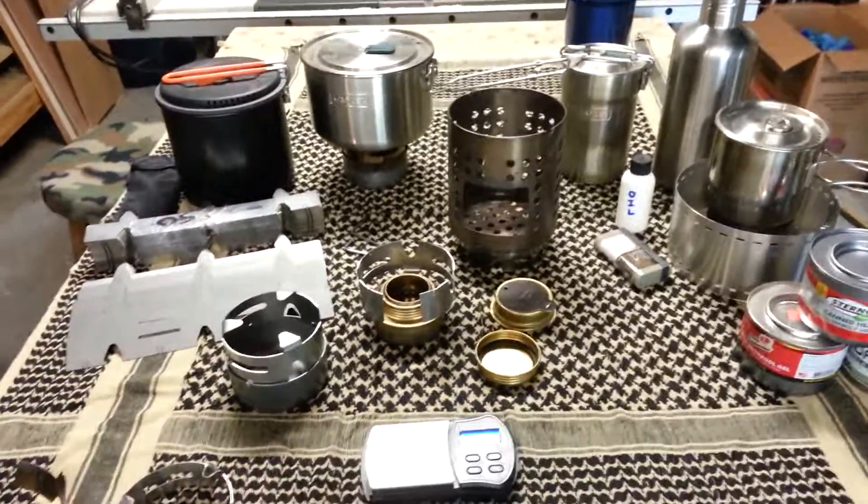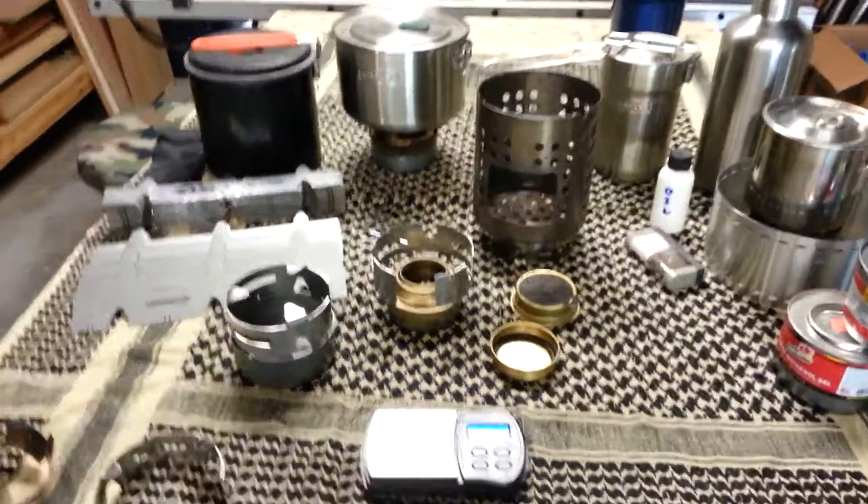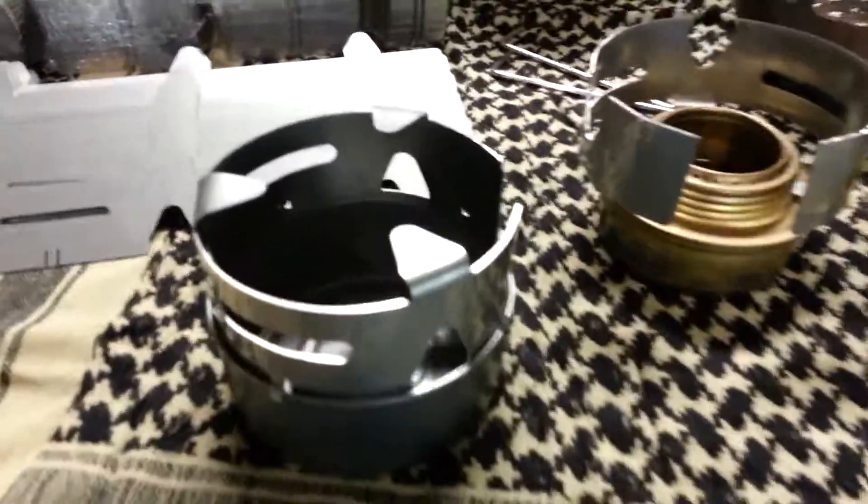Hey guys, Sean here. Got some good news — the Blue Hill UL2 Stovering is back in stock.